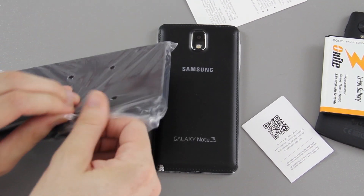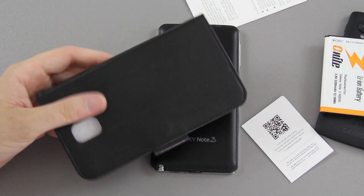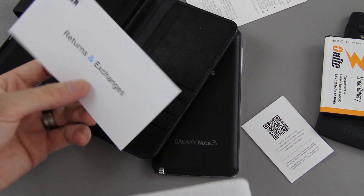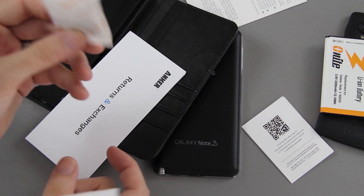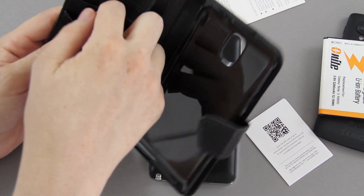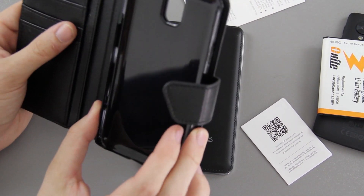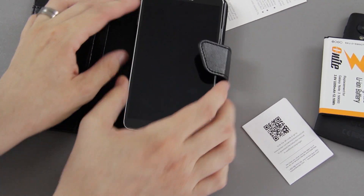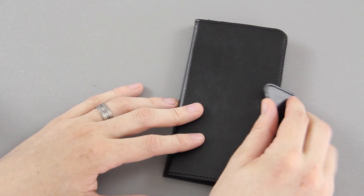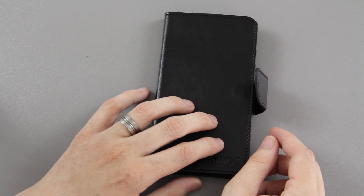Now we're dealing with the case, so let's open this up and put it on the phone. Inside the packaging you've got return and exchange info. There's also some cards — you can carry your license, debit card, and whatever you need in there. Then your phone just slides in like such, and you close it. It has a magnetic latch, so it snaps down as soon as the magnet detects the cover.